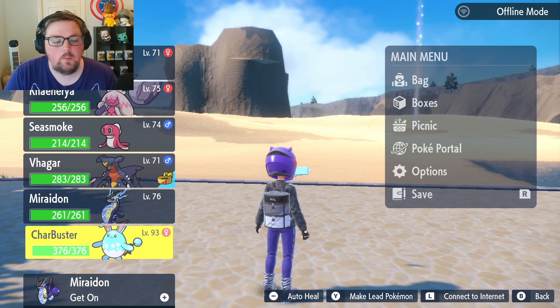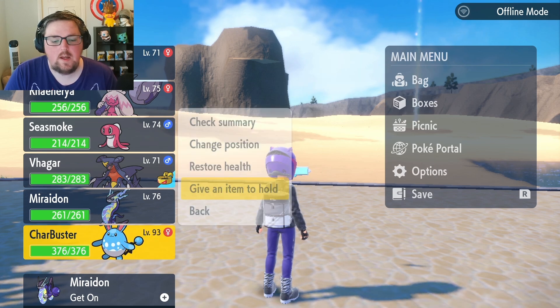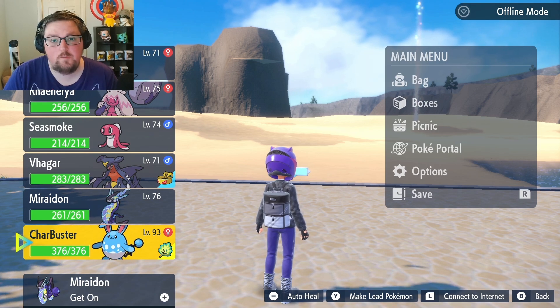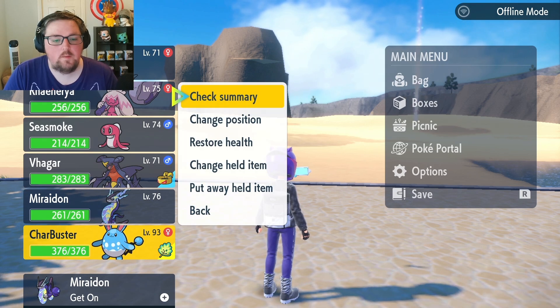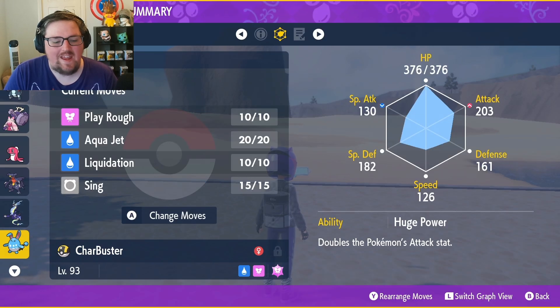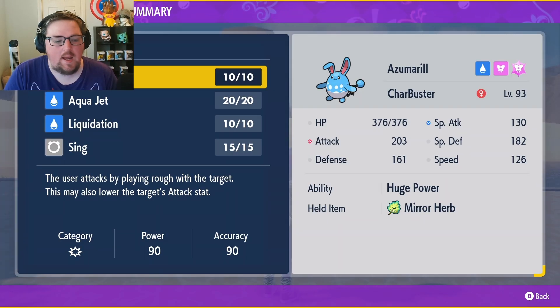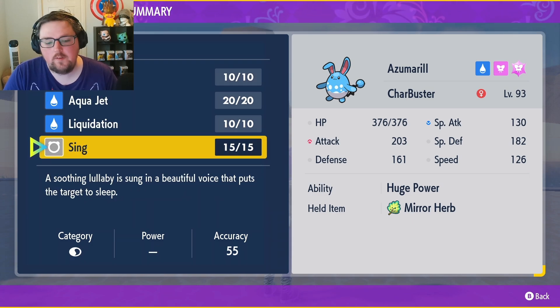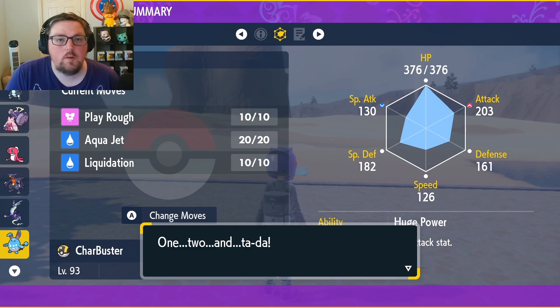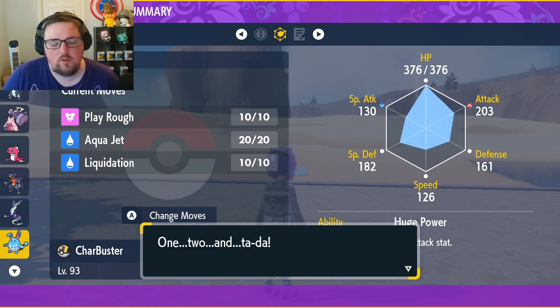Now with the Mirror Herb in our bag, all we have to do is attach it to our Azumarill, and then we also need to make sure that Azumarill has a space left for a new move. This means we'll have to go into the summary page, go over to the moves, and delete one of the moves it already has. I'm not going to be using Sing, so I'll just get rid of that. Now that I have one slot available, Azumarill will be able to actually learn Belly Drum when we transfer it.